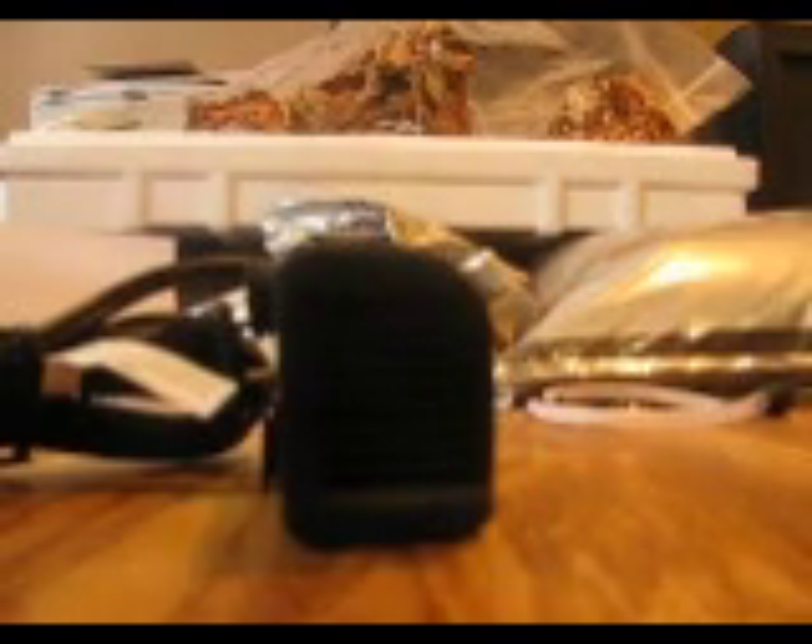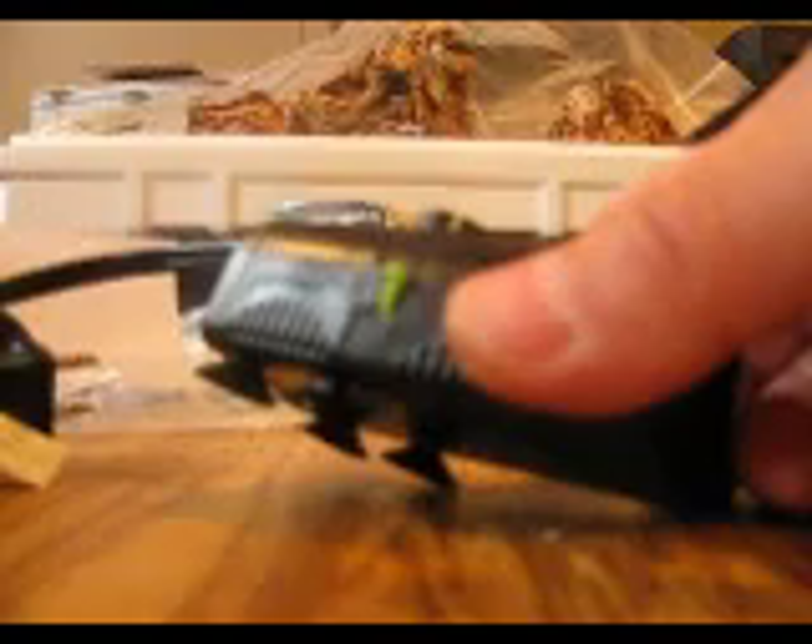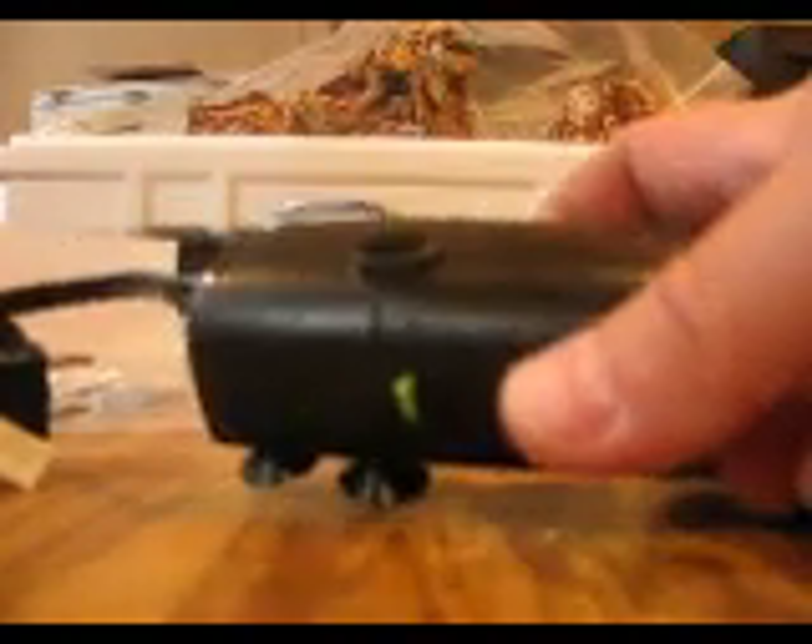Hello, today I'm going to show you how to take a Hagen Mini Elite filter and turn it into a CO2 diffuser. You can buy these online for about ten bucks, give or take a dollar. I got this one off of eBay — it's brand new, came in great condition.